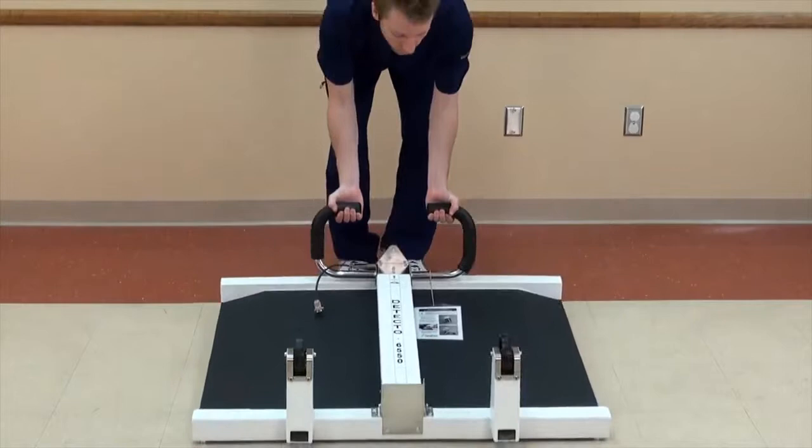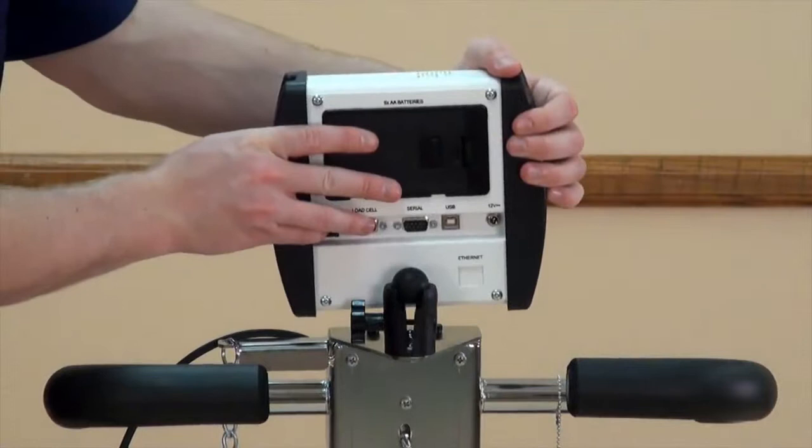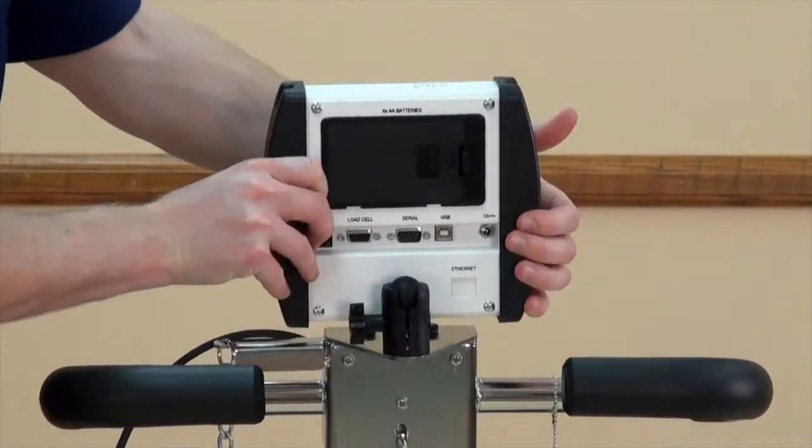Before attaching the indicator to the scale, you must first lay the entire scale unit down and raise the column as shown. Place the indicator into the ball socket mount on the top of the column and hand-tighten it in an upright position.